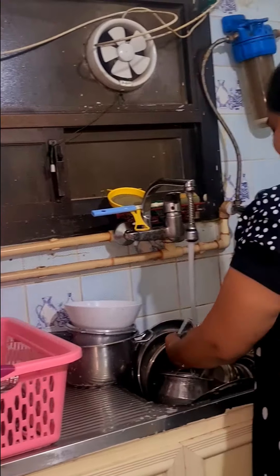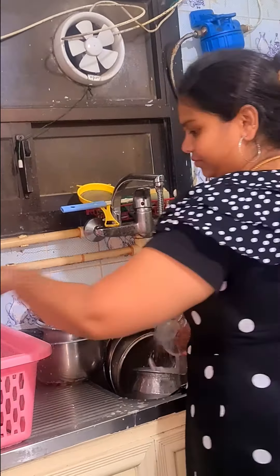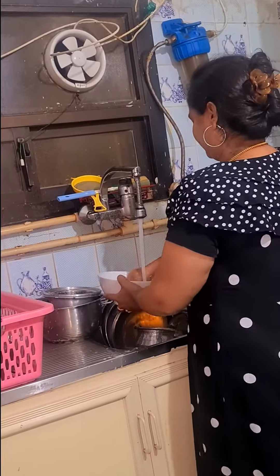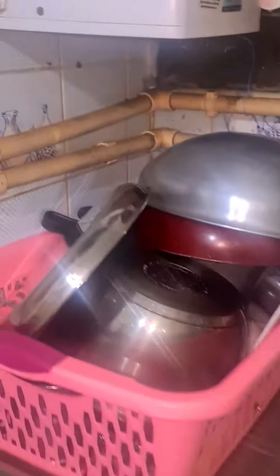Hi Friends! I am going to get a little rest in the office. We will clean the sink and our kitchen is cleaner.